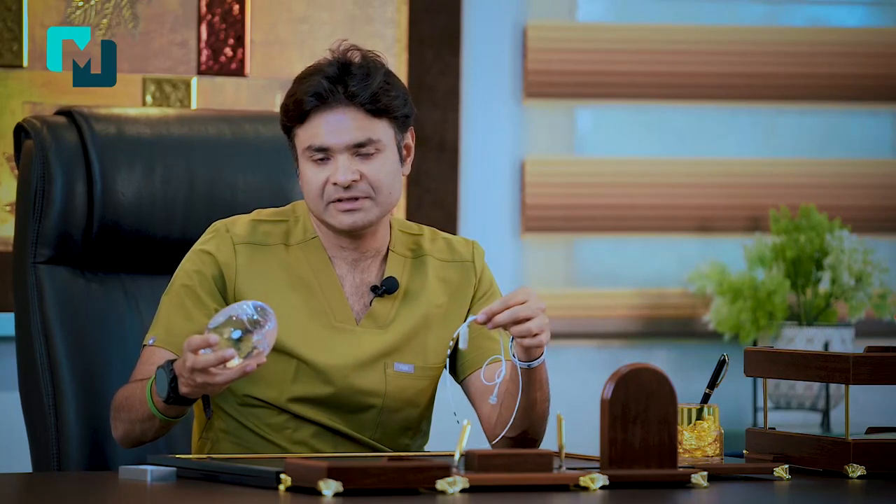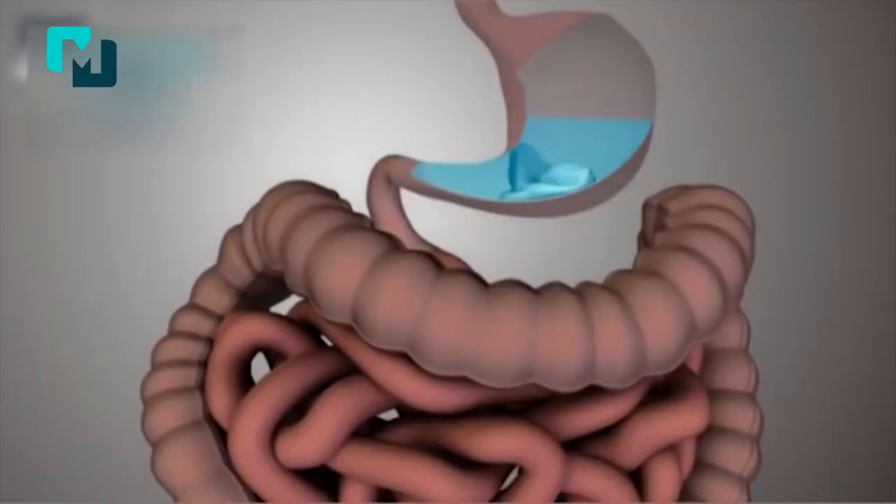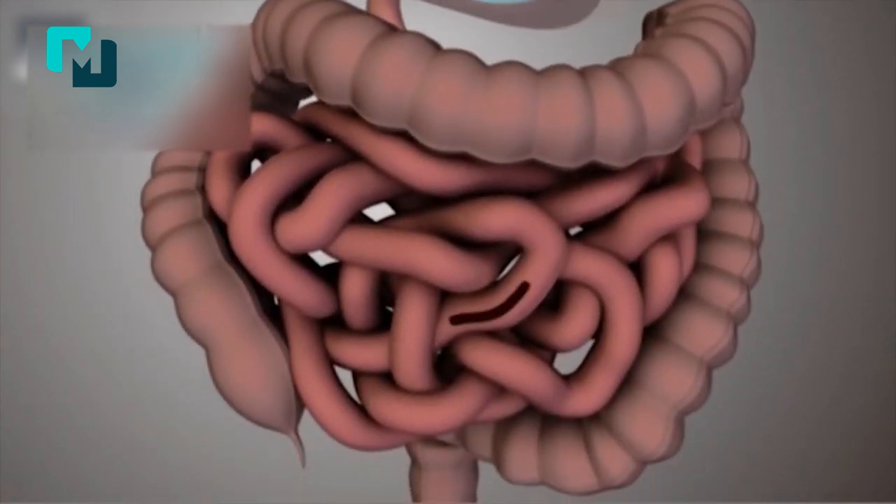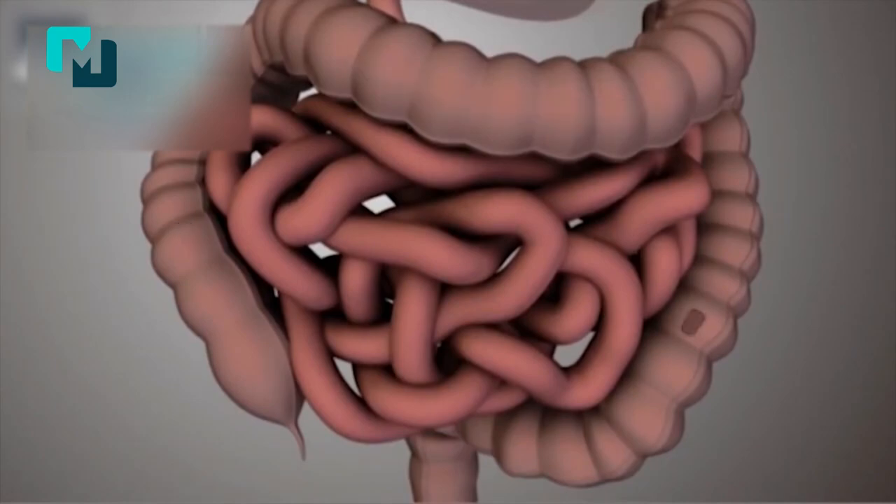The balloon gives you a feeling of early satiety, early fullness, and weight loss in the range of 10 to 15 percent. After four months, the balloon is deflated, all the water comes out into your stomach, and it passes in your motions after a four to six month period.